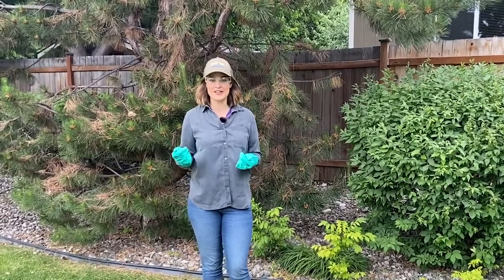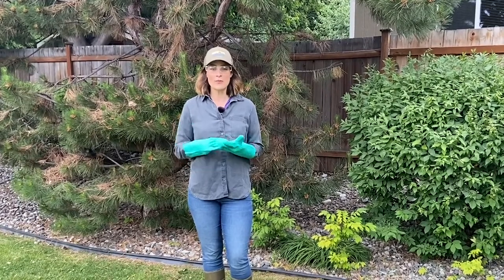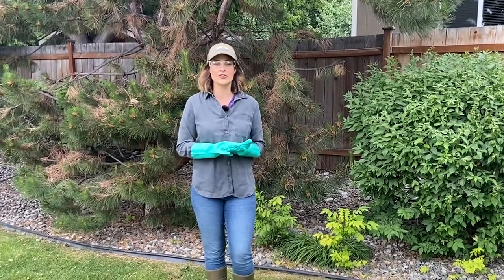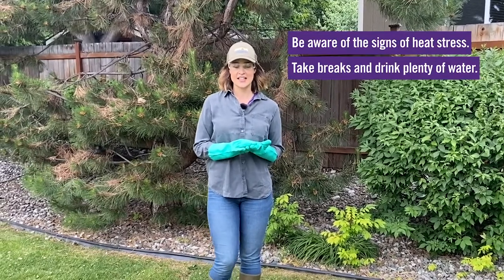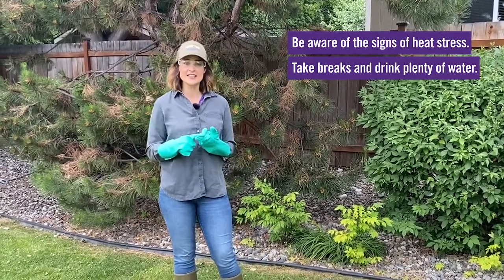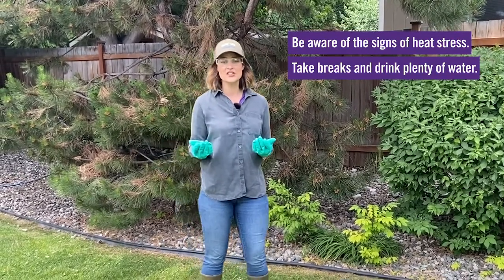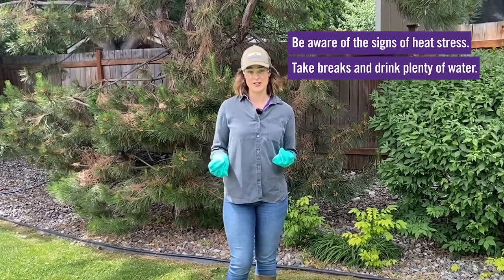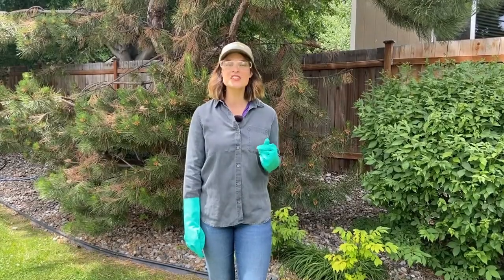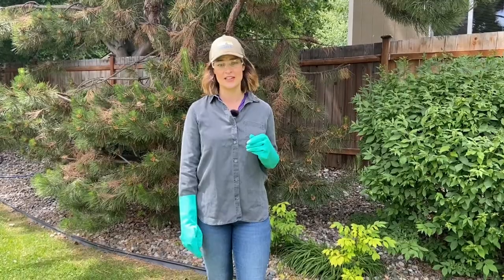Finally, and this is super important — if it's hot outside, do not overdress. Wearing rubber chemical-proof coveralls or too many layers of clothing can be dangerous and lead to heat stress, which can ultimately lead to dizziness, confusion, and poor decision making. Make sure to take plenty of breaks and drink lots of water before and after chemical applications. When it comes to general use pesticides, the most important thing is that you cover your skin — cotton or polyester fabrics are sufficient and they're breathable in the heat.